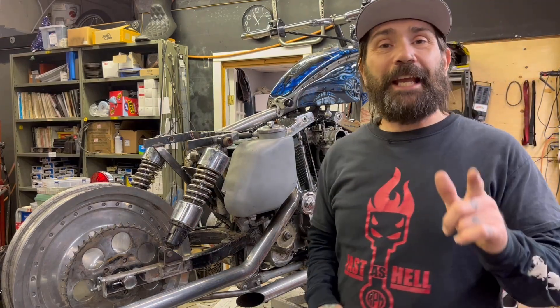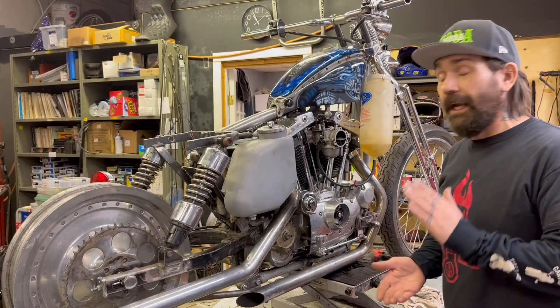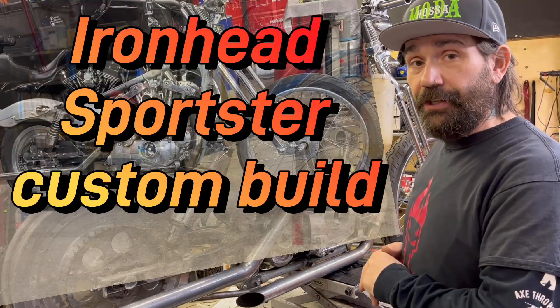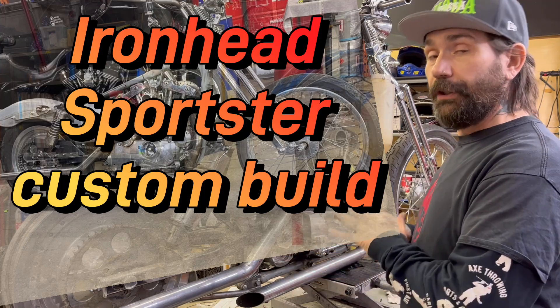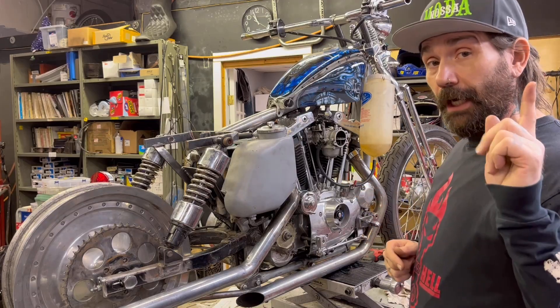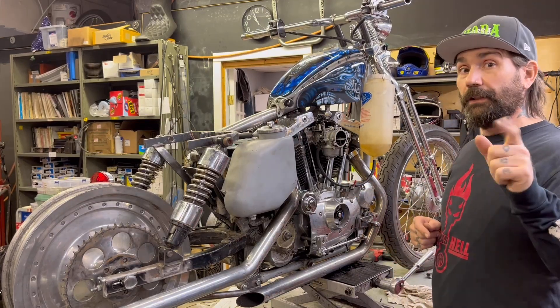Hey everybody, Jeff the Crockerjack Mechanic here. Thanks for tuning in. I'm going to do a video today about this 1975 Ironhead Sportster custom build. I'm going to take you for a tour around the bike and try to do this video in one shoot without a lot of editing.